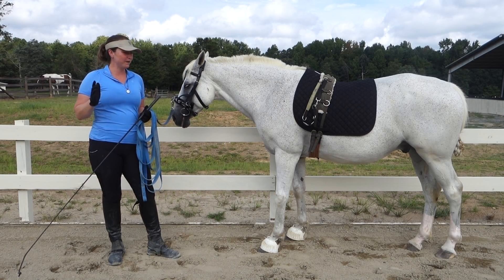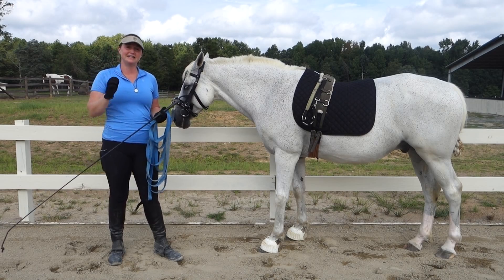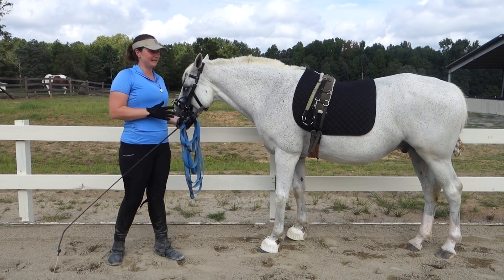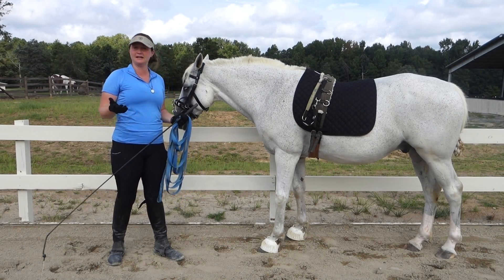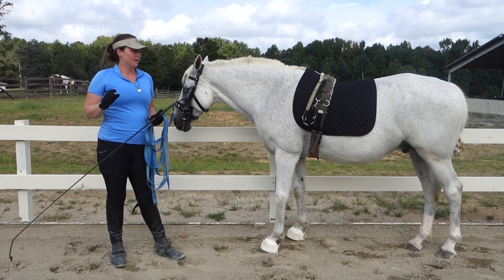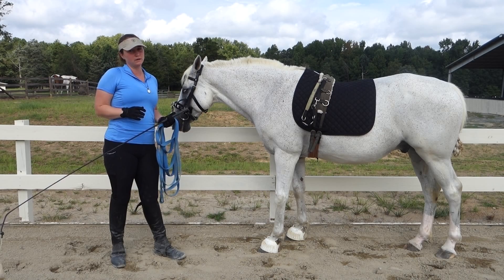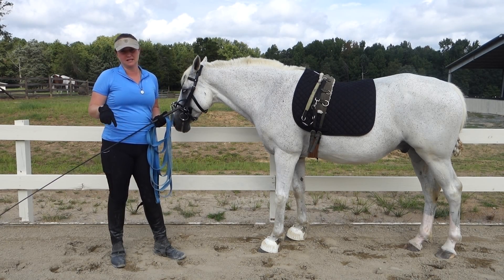Today we are working on stage three of teaching your horse piaffe in hand, or from the ground. I am redoing this video in better lighting — hopefully you can see and hear everything a little bit better. This is a revised video of stage three, teaching your horse piaffe in hand. If you missed stage one and two, be sure to check that out — I'll link that below in the description section.